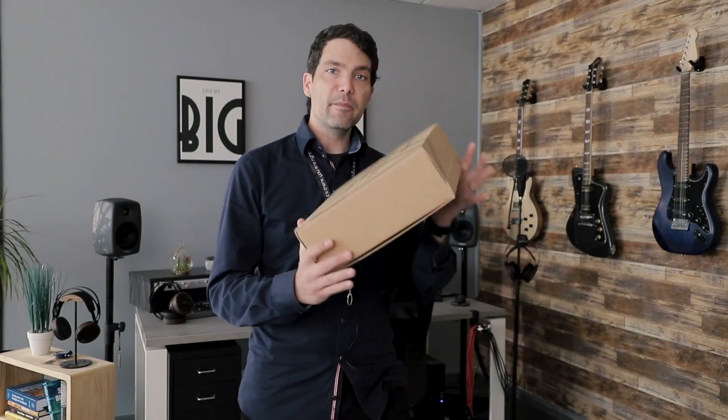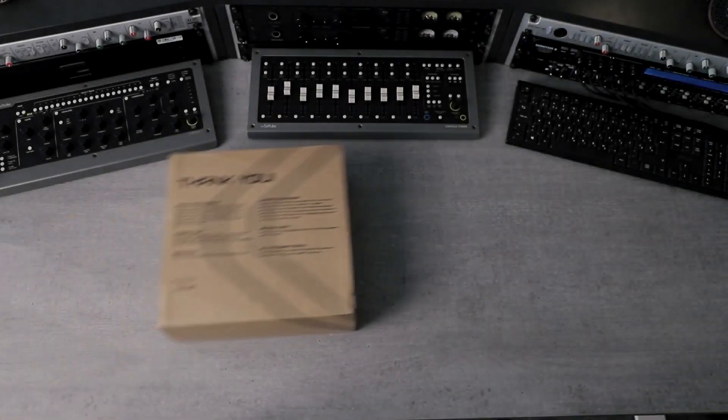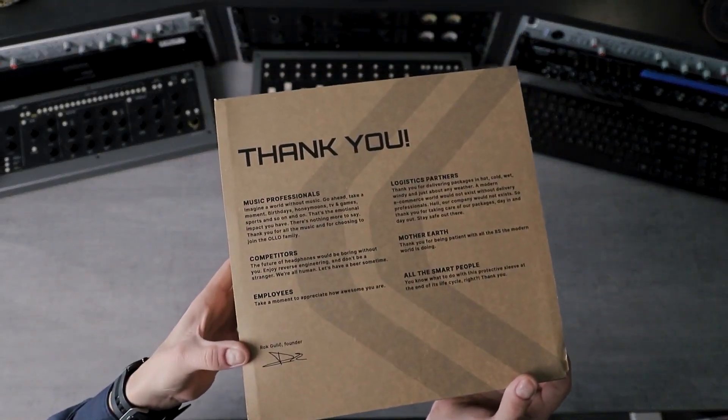Hi, I hope you're doing marvellously well. In this one, we're unboxing the S5X immersive mixing headphones by OLLO Audio. Here's the box — it's a cardboard made box, and as always, sustainability is at the heart of everything.